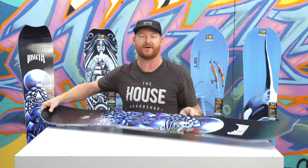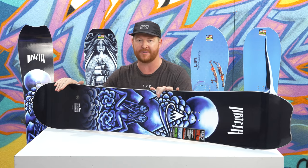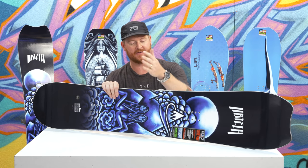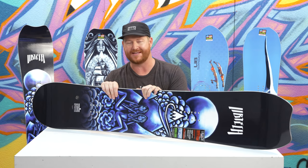As you see, it's a directional style shape board. The nose is quite a bit longer than the tail. The tail has a 10mm taper and the stance is set back 1.5 inches. But with all that being said, it does have the side cut radius and the profile shape centered within the feet.